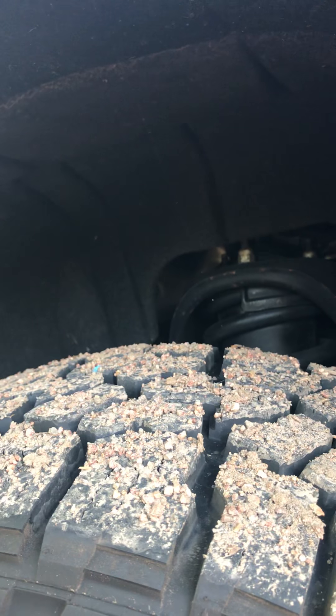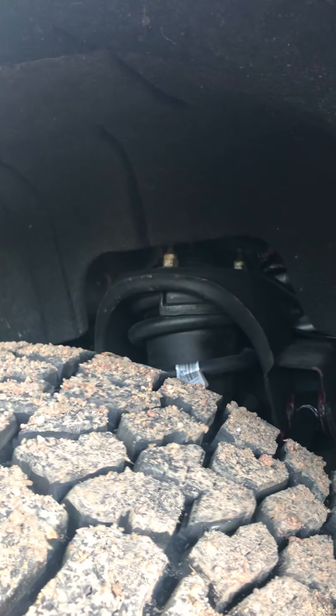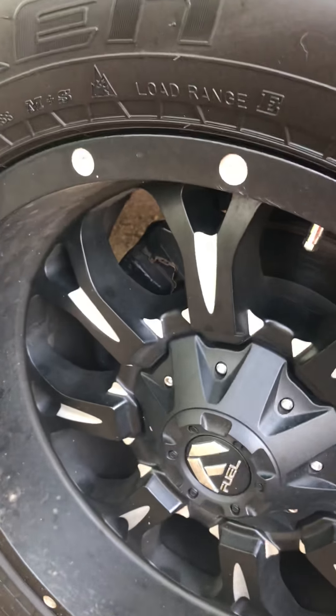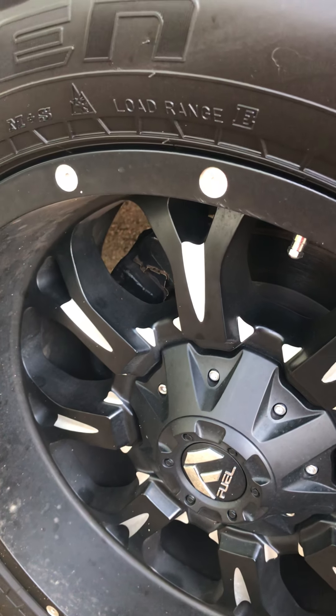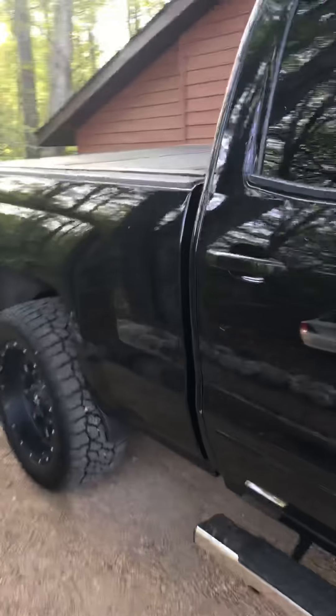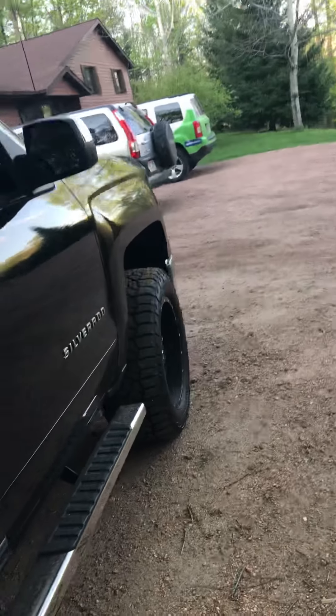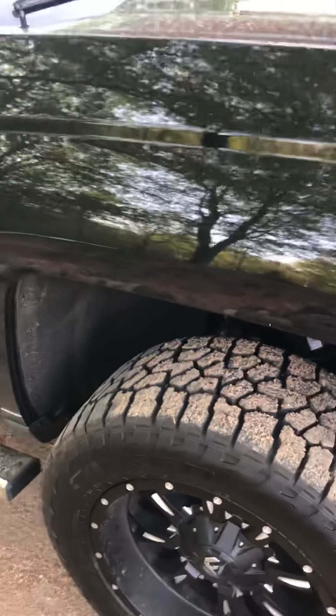Those are the original springs in there. I had a local guy swap them — he had a vertical spring compressor, took them out and transferred them over to the Bilsteins for me. I was going to do it myself and purchased all the spring compressors, but in the end it only cost me $25 to have him do it, so I just returned the spring compressors. From a safety standpoint, I'd rather have somebody set up with a proper vertical spring compressor handle it.